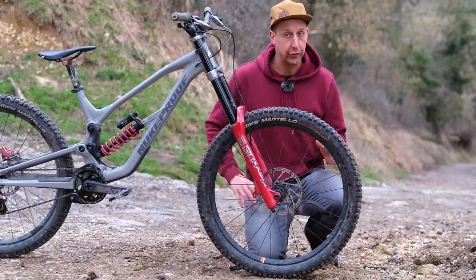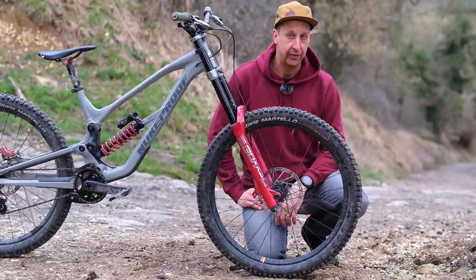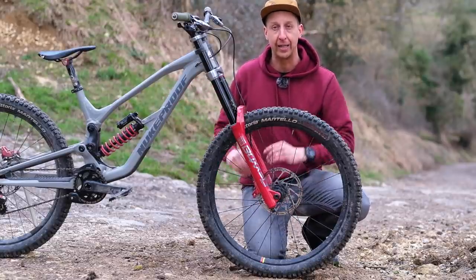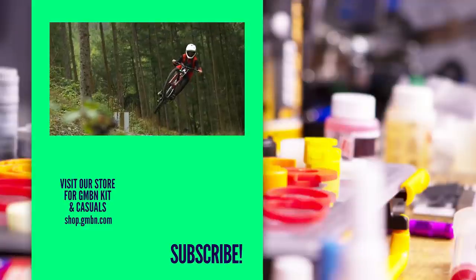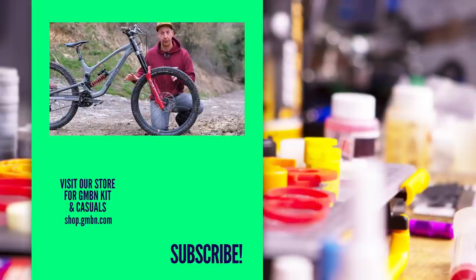For axle standards, it's not too different — around 157mm on rear ends for stability and strength, with a big bracing angle for the spokes. The front end is 110mm, just like most trail bikes today. And that is a downhill bike — extremely cool. Everything on them is designed to be optimal for tackling downhill terrain. What do you think of downhill bikes? Have you got one, would you have one? Let us know in the comments.